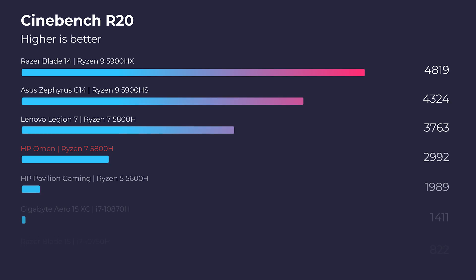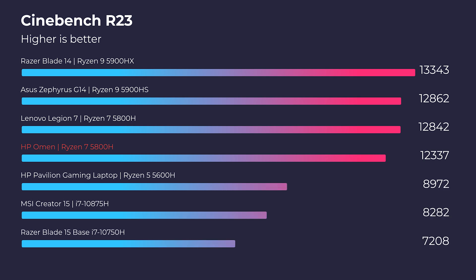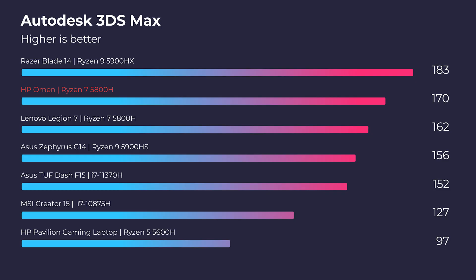In Cinebench R20, R23, Geekbench Single Core and Multi-Core, let's jump into the performance chart. In 3D modeling, this laptop packs a pretty good punch for Autodesk Maya, PTC Creo, Autodesk 3ds Max, and Solidworks.